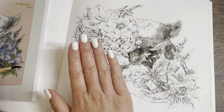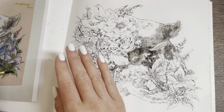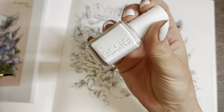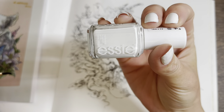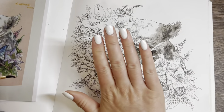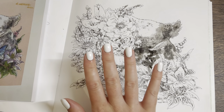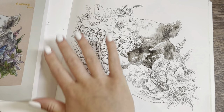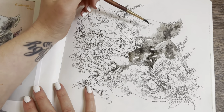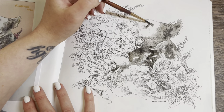I like this white nail varnish — I don't normally get white because you have to put so many coats on. This one, I think it's called Easy Essay, I got it off Amazon. Two coats and it's bright white. They say wearing white on your nails makes your hands look tanned, so I was like yes, come on.